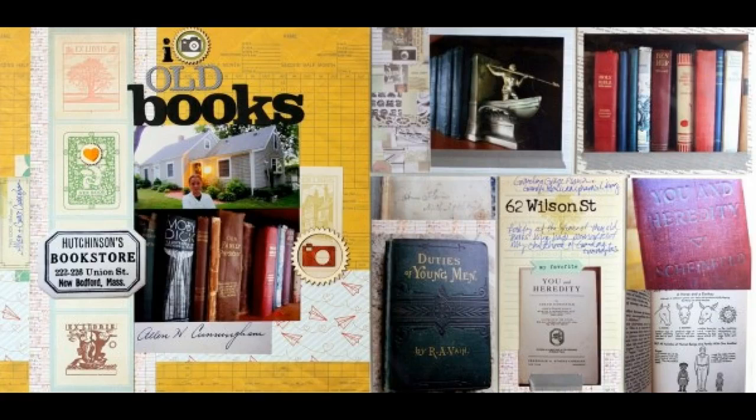Katie Scott says: I wanted to work with library-themed papers since I am always drawn to them while shopping, but then rarely end up using them. I recently took a trip back home and photographed lots of my family's old books, which are nostalgic for me. These photos of my family's old books are a good match for these papers. I made one traditional 12x12 page and paired it with a pocketed 12x12 page since I had lots of photos I wanted to include.